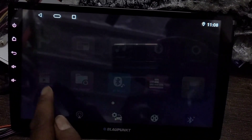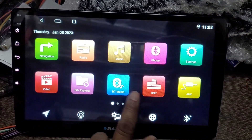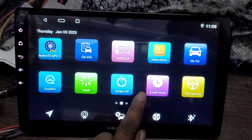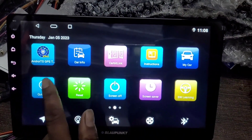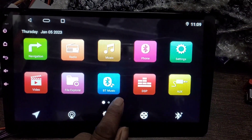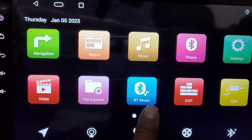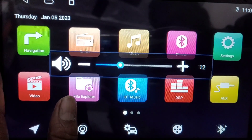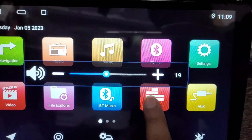Main interface कुछ इस type का होगा — full IPS display के साथ HD video quality मिलेगी। यह 2 plus 32 GB का player है। इसमें Bluetooth, FM, USB, AUX, rearview camera support, और mirror linking होगा। Google Maps और Google Play Store भी इसमें support करेगा। Bluetooth जैसे normal functions तो इसमें मिलेंगे ही।